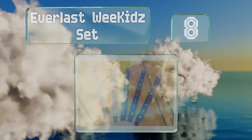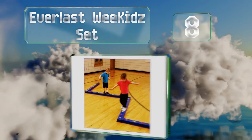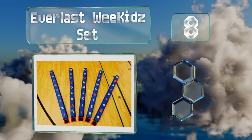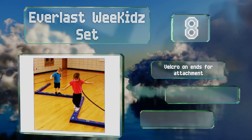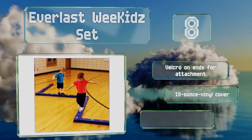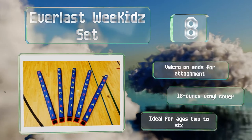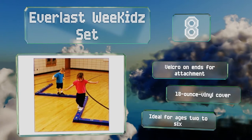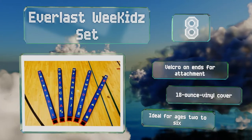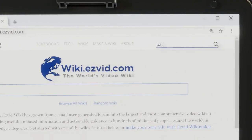Coming in at number eight, children can enjoy fitness and learning at the same time with the Everlast We Kids Set. It integrates brightly colored numbers, letters, and shapes along the top, making it a good teaching tool in preschools, gymnastics classes, or in your own home. It's equipped with velcro on the ends for attachment and an 18-ounce vinyl cover. It's ideal for ages two to six.